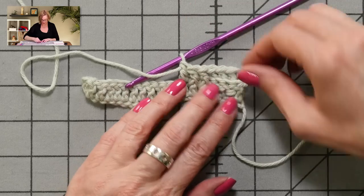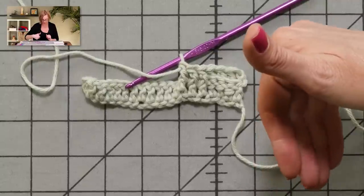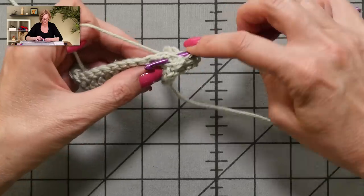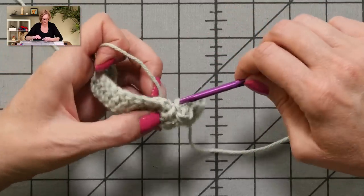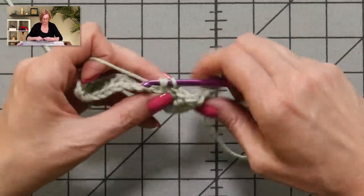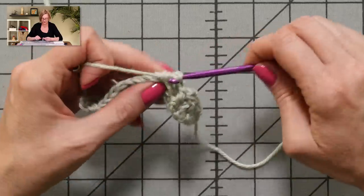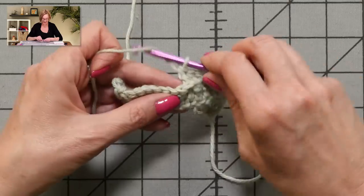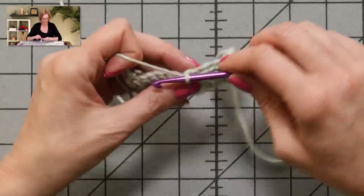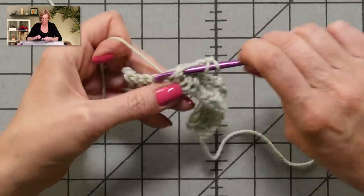Look what we have here — you see how this is working? We have basket weave looking stitches going already. I'm going to go through working the post around the front and the post around the back one more time so you can see it. This is around the front — it actually comes from the back. There's one, two, three — that was the hard one. It's easier once you get in the swing of working it. And then around the back again: one, two, and three.